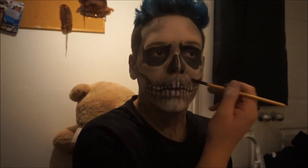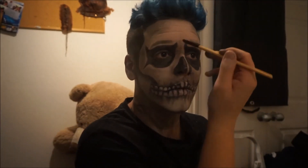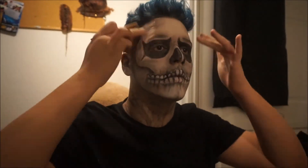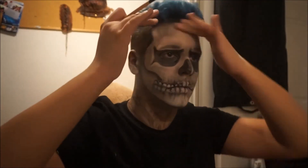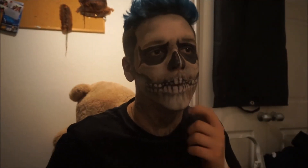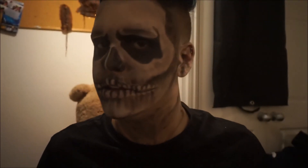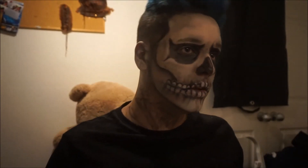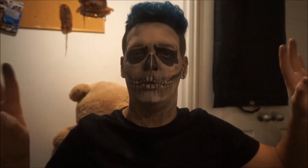Then just a bit more shading above the cheekbones, just above the eyebrows, around the nose with a really light grey eyeshadow, and just going with the black and dark grey again on your teeth just to make them stand out a bit more. This is the finished look for Tate from American Horror Story episode 1.